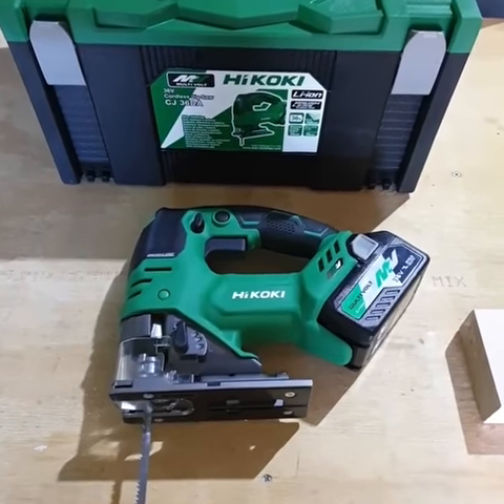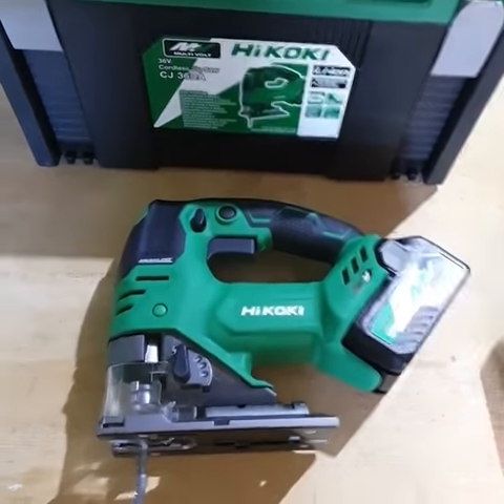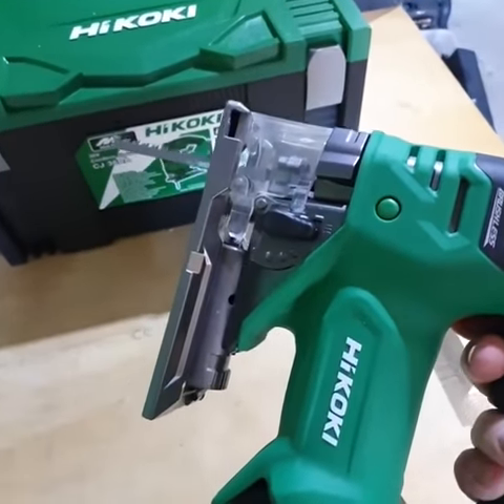Introducing Ikoki's 36V D-Handle Jigsaw, model CJ36DA Brushless Jigsaw. Big thanks to the guys at Ikoki for sending it out to Aussie Tool Guy to test. Feels really well, nice and balanced in the hand.